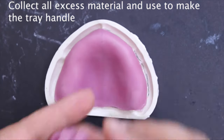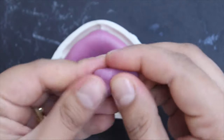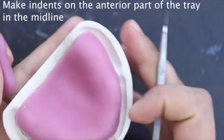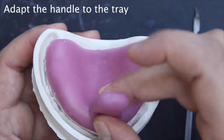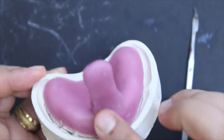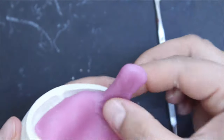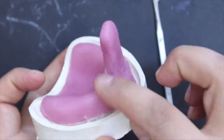Now to make the tray handle, collect all the excess material and shape it into a cylinder. From one end, cut halfway and shape the material with your fingertips. Place it over the tray in the midline and adapt it to the base of the tray. Make sure that the handle is set at around 90 degrees so that it does not interfere with the lip while making the impression, and that the top third of the tray should be slightly curved to allow the dentist to hold the tray while making the impression.